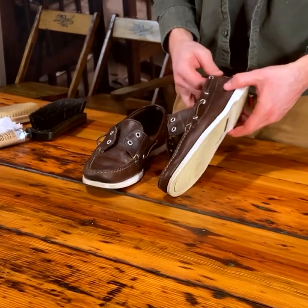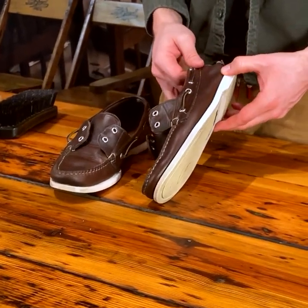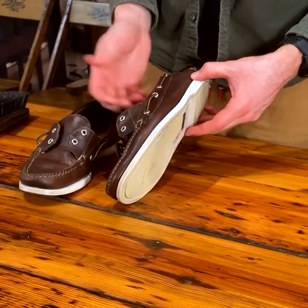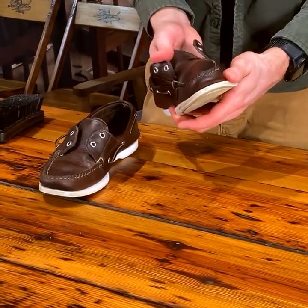You can see how the shoes have darkened quite a bit since we cleaned them. Don't worry — some of that will go away and they will lighten up as the conditioner dries, but you are restoring some color so some of it will stay, and you'll still have that nice pull-up effect.